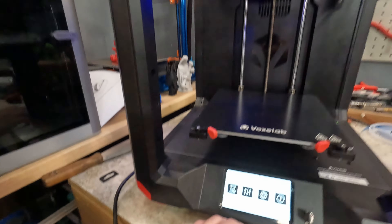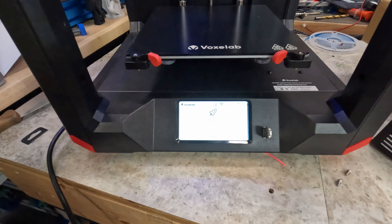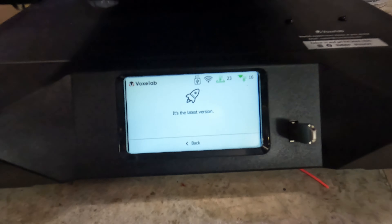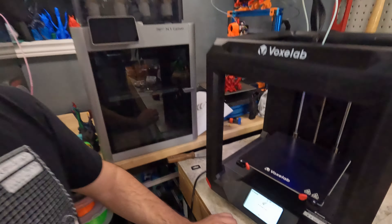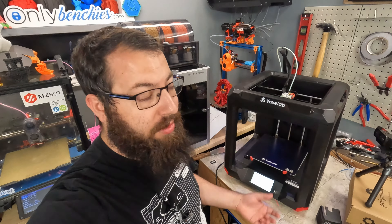And, as you can see, we're double-checking the firmware. This is the latest version of the firmware. It's connected via Wi-Fi. So, is it safe? Does it have thermal runaway protection enabled? Let's find out.